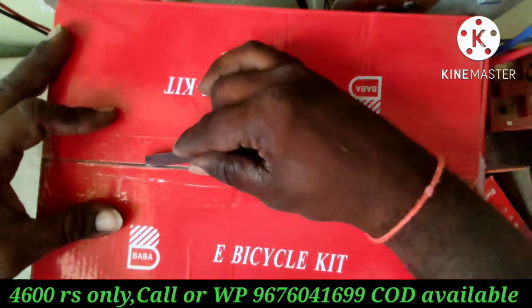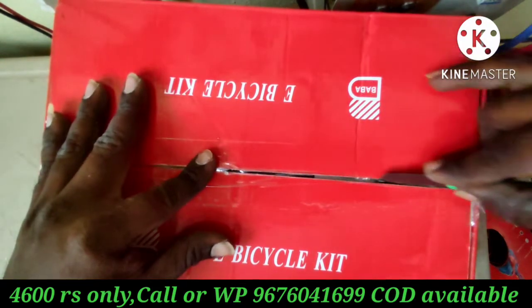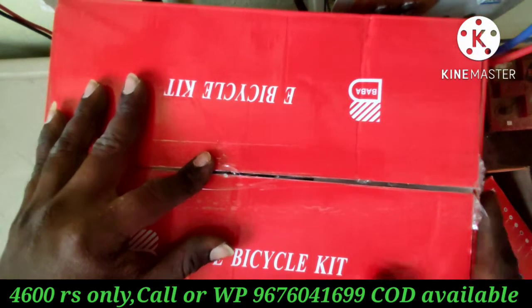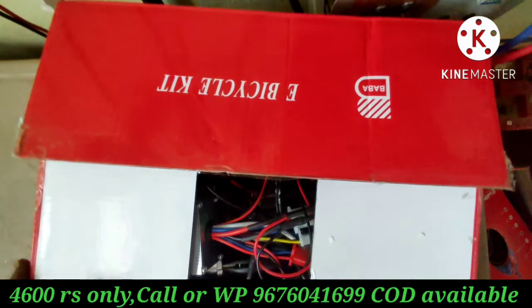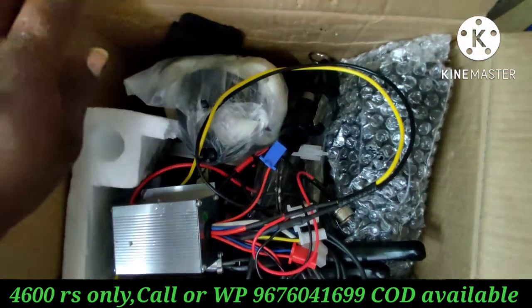I am able to send 7000 rupees for a pack, but only 4600 rupees with cash on delivery option. I will send to people in India.